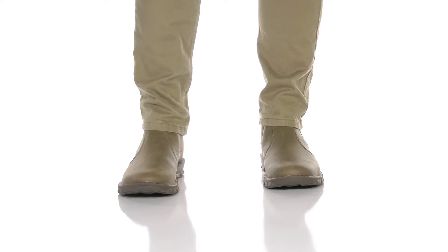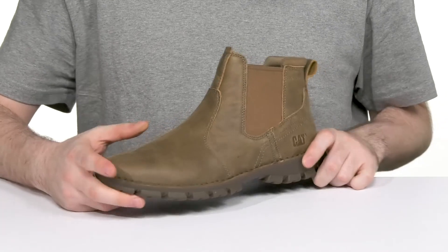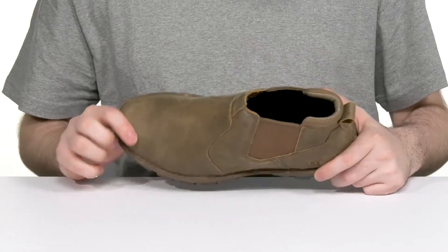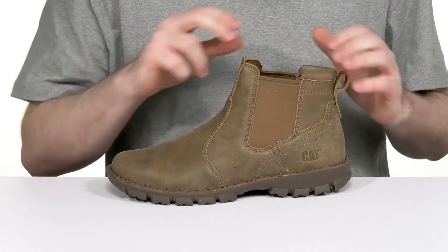Stay comfortable on the job with this light duty boot from Caterpillar. This silhouette has been hand sewn, giving it a more personal touch. With its full grain leather upper, it's built tough to work tough, using a soft toe so it's going to stay pretty lightweight. It has stretchy gore panels at the collar for an easy on and off.